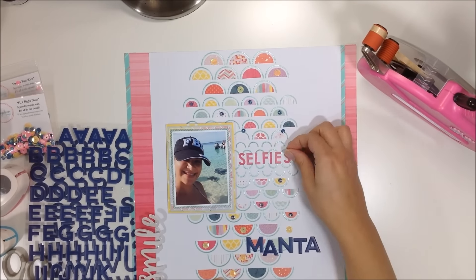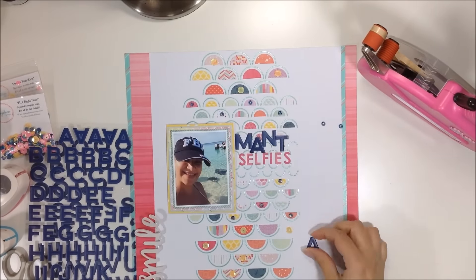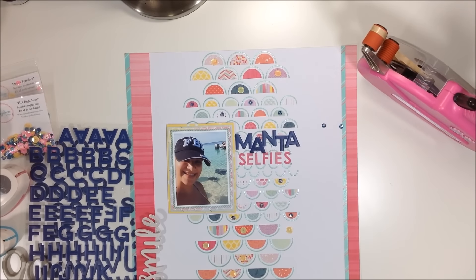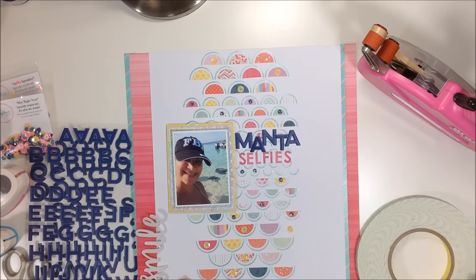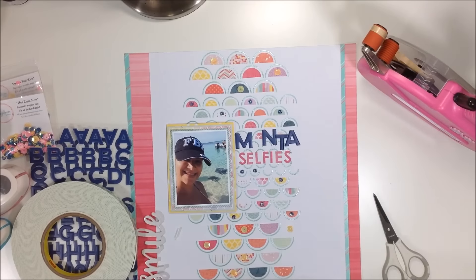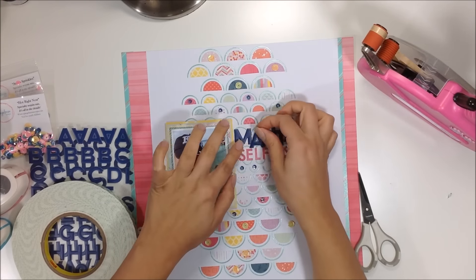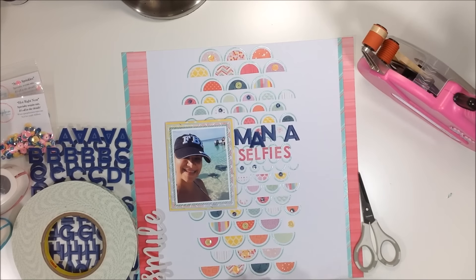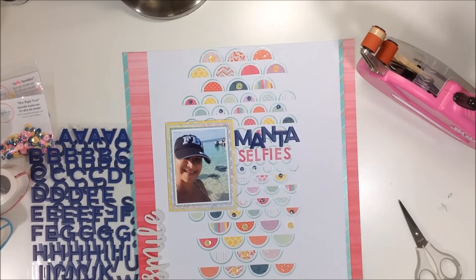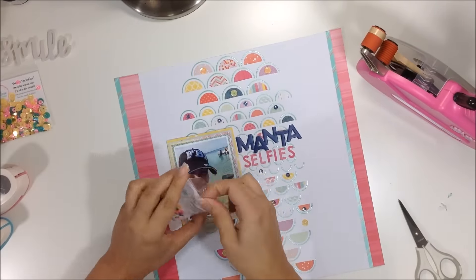My title is 'Mantas Selfies' — 'Selfies' uses tiny letter stickers from Basic Gray's B-Side collection. I'm staggering 'MANTA' and using Scotch foam tape to pop up the A and the T for dimension. It looks really cool staggered like that.